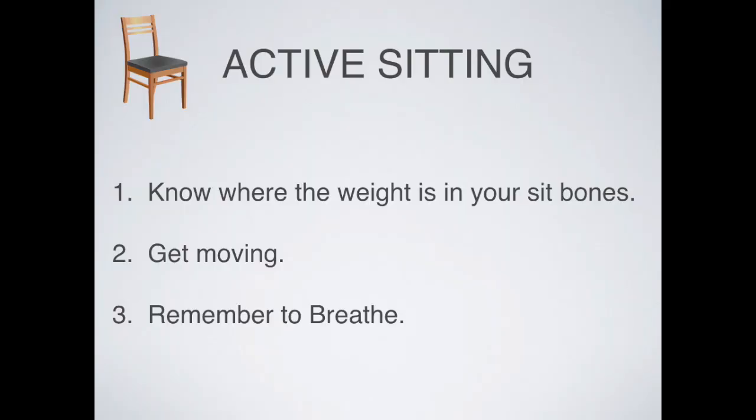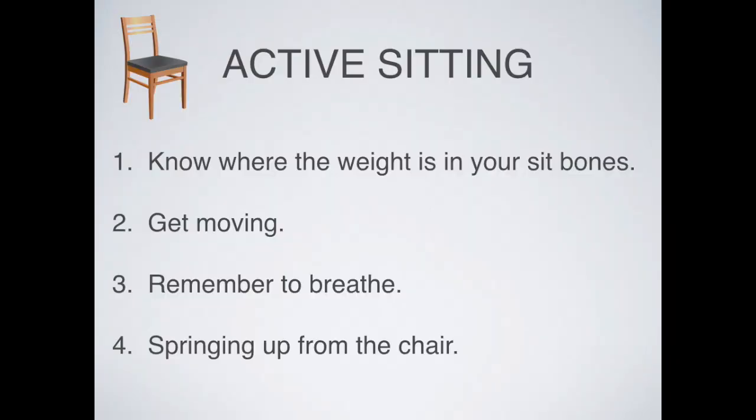The next thing to know about active sitting is that you're breathing. When thinking about sit bones, we can become concentrated and stop breathing, so take a big breath. The next thing is that you are springing up from your contact with the chair — a very lively relationship. You're not connecting with your sit bones dropping down; it's almost as though you could get up at any time. It's a very dynamic, springy relationship with the chair, with the torso springing upward.